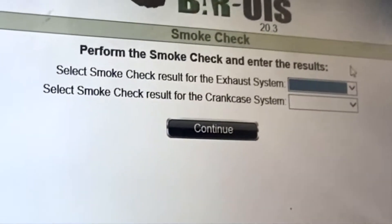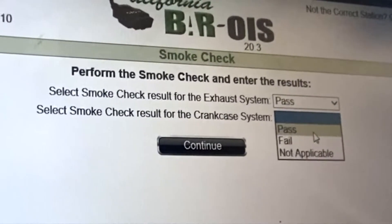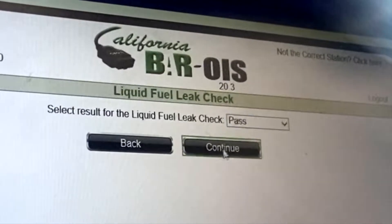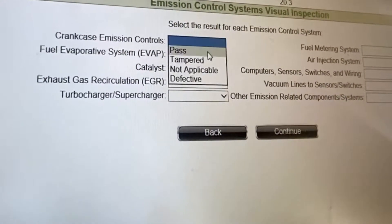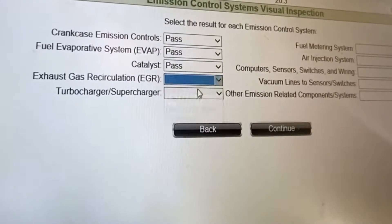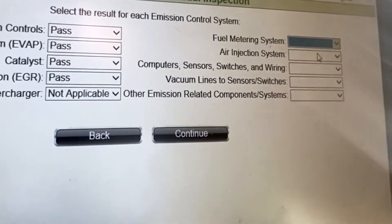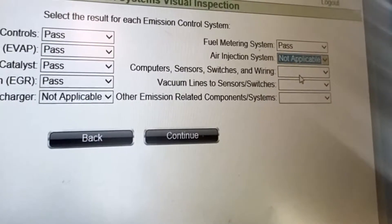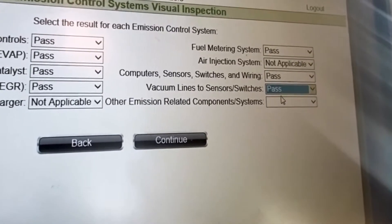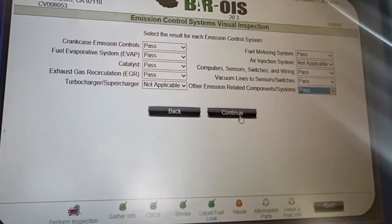Everything I just did with the smoke check — that passed. Crank extinguish — didn't see anything leaking or smoke, so passed that one. Fuel liquid check — passed that one, didn't see anything going on there. Crank extinguishers passed. EVAP passed — didn't see any cracks or anything in the hoses. EGR passed. No turbocharger, so that's not applicable. Fuel metering system — that was a pass. No air pump or air injection system. All the wiring looks good, the vacuum lines — nothing broken or disconnected. Everything passed. That is basically the smog check in a nutshell.